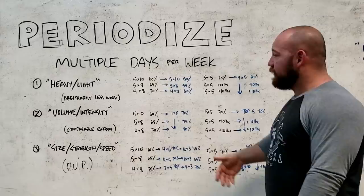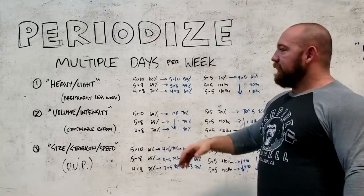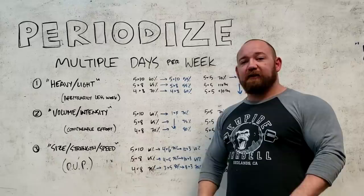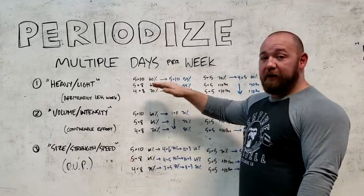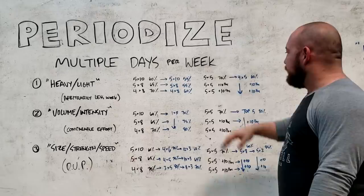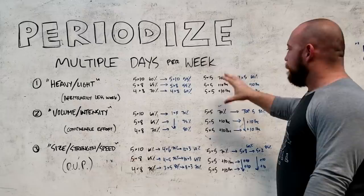So we have our three big options for how you're going to structure multiple days in the same week. We have two different examples of what a weekly progression is going to look like. This is an example of classical linear periodization because volume is dropping — sets and reps are dropping and intensity is going up. This is more of a linear progression where we're keeping sets and reps constant and just adding weight, like you'd see in Bill Starr's Power Program or the Texas Method. That's even more simple and a very good option.